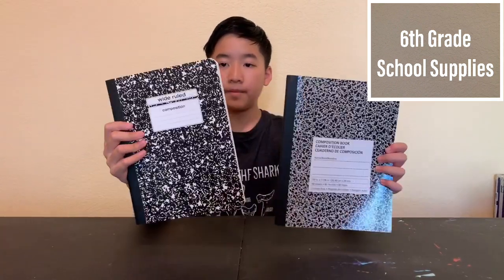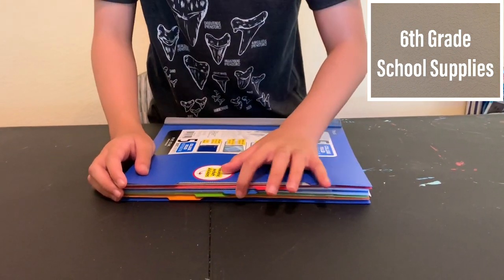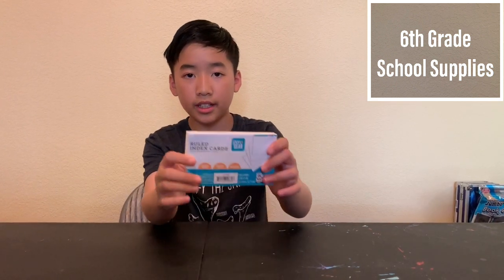Here are some composition notebooks — here is a blue box, here is one. Five-subject notebook coming right up — same five-subject notebook as last year. Five subjects: one, two, three, four, five. One package of index cards. Here they are — index cards.